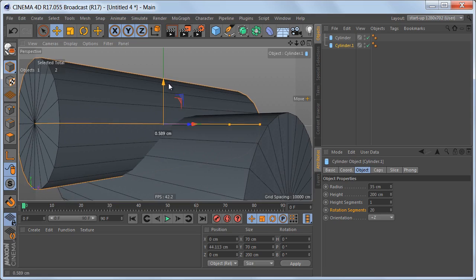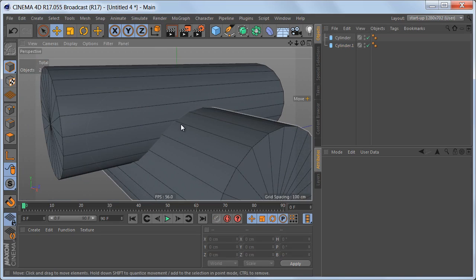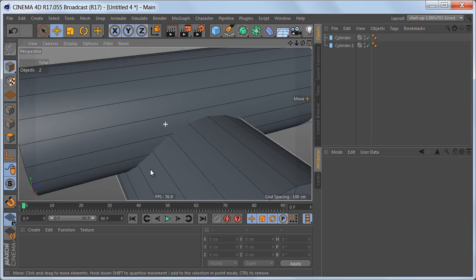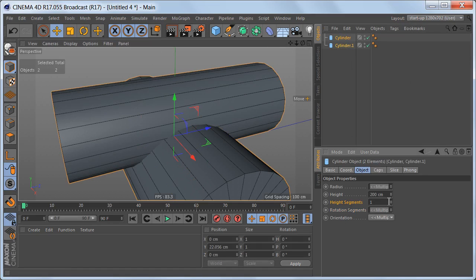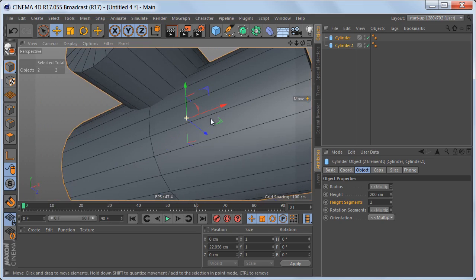Let's move this up a bit again. This edge we're going to connect to this edge and the distance is not that big here either. We will also need additional geometry up here, so one thing we could do is select both of these cylinders and add one additional height segment. At least we have this edge loop up here that will connect to this edge on the bottom cylinder, and we have this edge on the bottom cylinder that connects with the edge on the top cylinder.